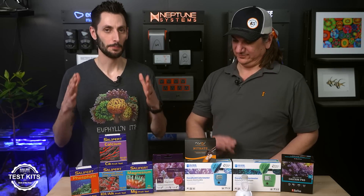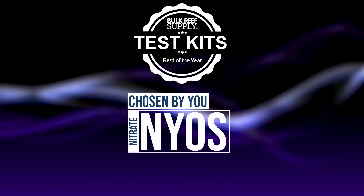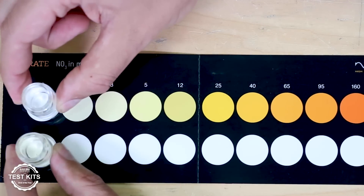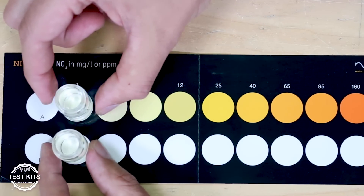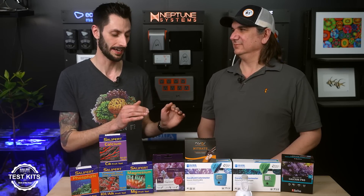We broke the chain here — Salifert isn't the monstrous winner that it was. This time we have Salifert, but we also have the NIOS test kit, and there's a really specific reason why: this test kit has one of the easiest-to-read colors. It's not pink, it's not blue — it's actually orange. The window they give you between the increments means you can get a really accurate reading, and it's very simple to perform. It was a surprise from left field. When I first tried that test kit, I was blown away, and it became the only nitrate test kit I would ever use.